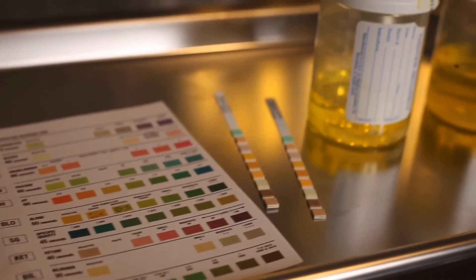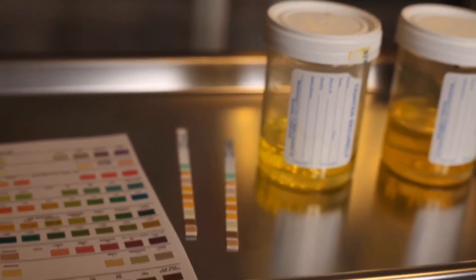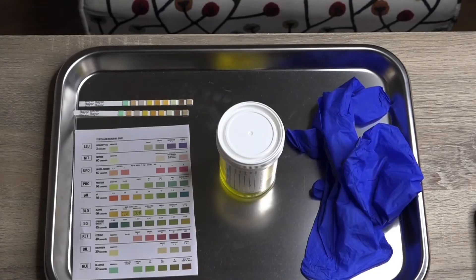So you want to of course perform hand hygiene, don some gloves. You would need the specimen provided from the pregnant woman, you will also need a test strip, and you would need the diagram because you would be referencing these test strips with the colors.